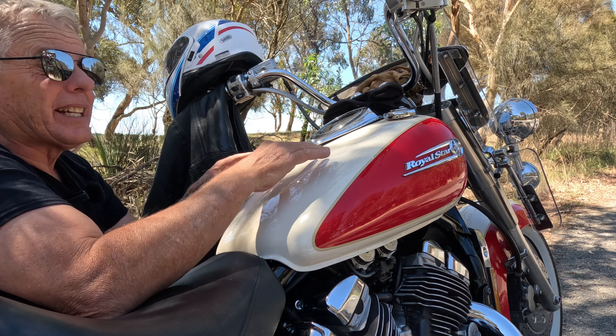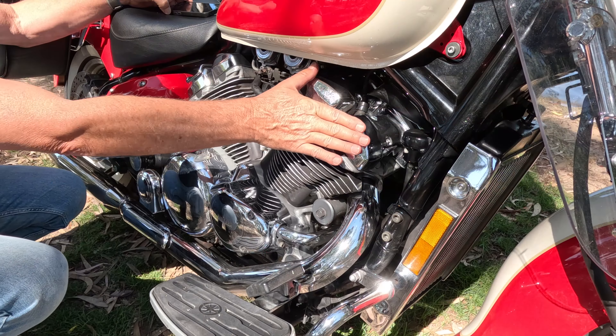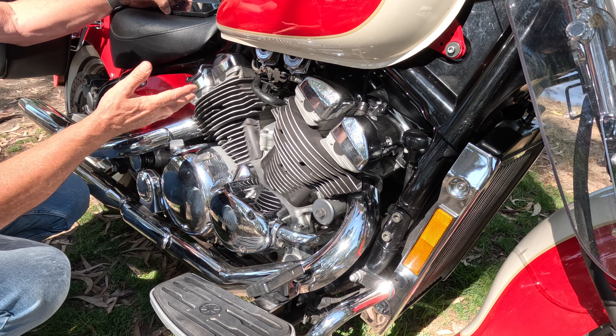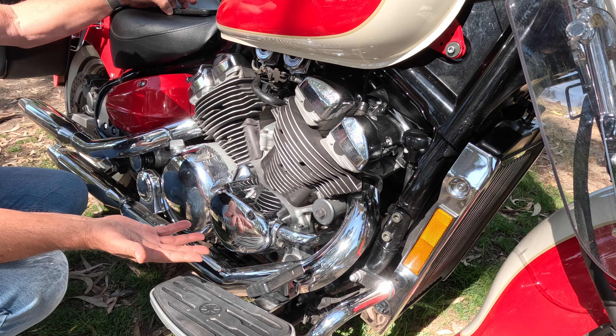Up the front, twin 298mm disc rotors — that's just shy of 12 inches — with four-pot calipers, one either side. Stops pretty well. Something you'd very rarely see on the back of any motorcycle nowadays: a 320mm rear disc rotor. That's almost 13 inches, with a single piston caliper — it is an enormous rear disc rotor. A couple of other things about the motor: it's got four valves per cylinder, and of course there's four cylinders — 16 valves total. It has four Mikuni 32mm carburetors. So not fuel injected — it's before the era of fuel injection.